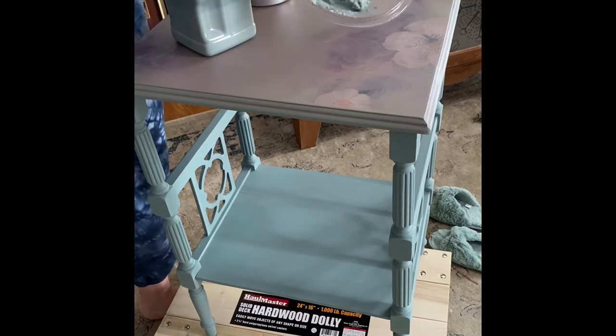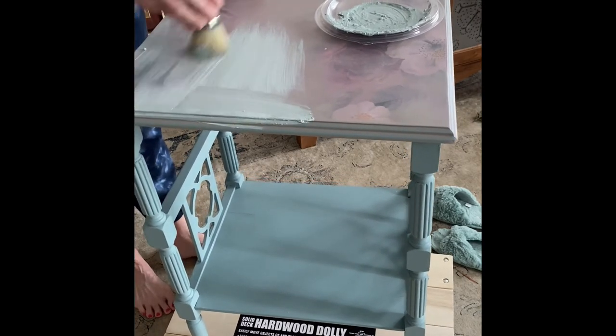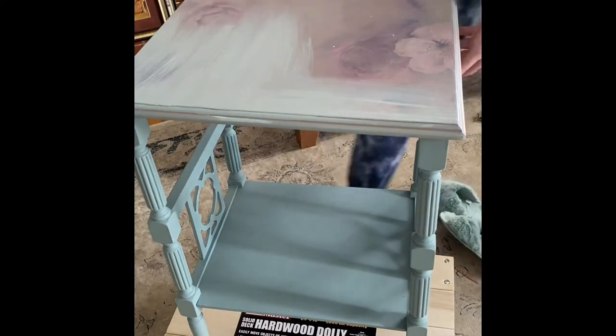The first coat was kind of thick — remember there is paint in the wax — so go over it quickly, and then you'll see I quickly buff it out for the first coat.